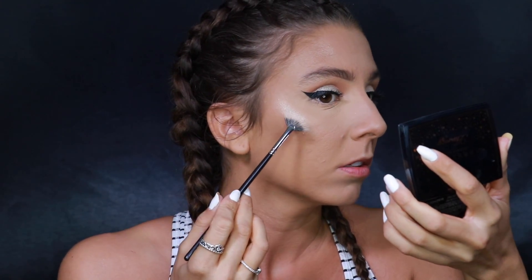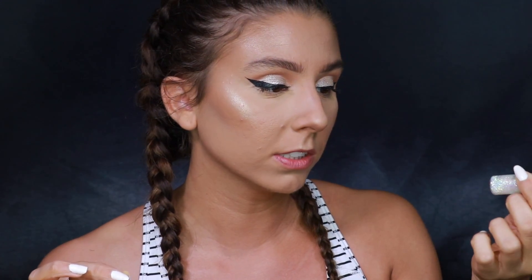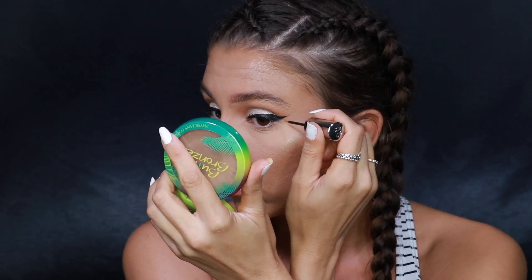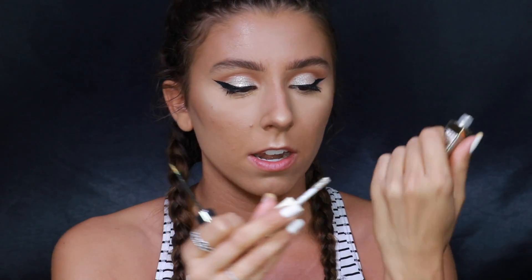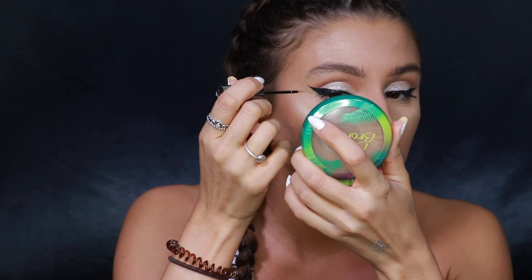I'm also going in with the Anastasia Beverly Hills x Amrezy highlighter on a fan brush to make it pop a little more — she looked pretty highlighted. She also had glitter liner right next to her wing liner, so I'm going in with the Urban Decay Heavy Metals glitter liner in 'Distortion' to get the line where I want it. I'm then taking the same Stila shadow on the back of my hand and picking it up with the Urban Decay brush, since the Heavy Metals acts like a glitter glue to help it stick.